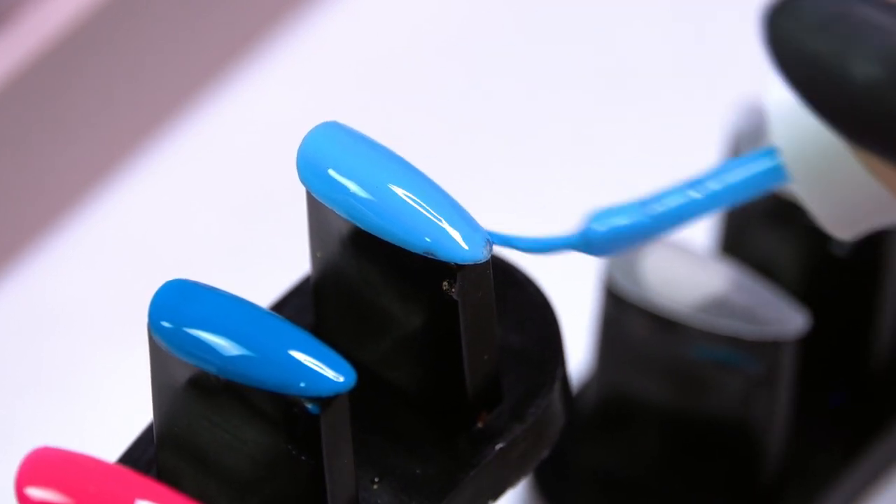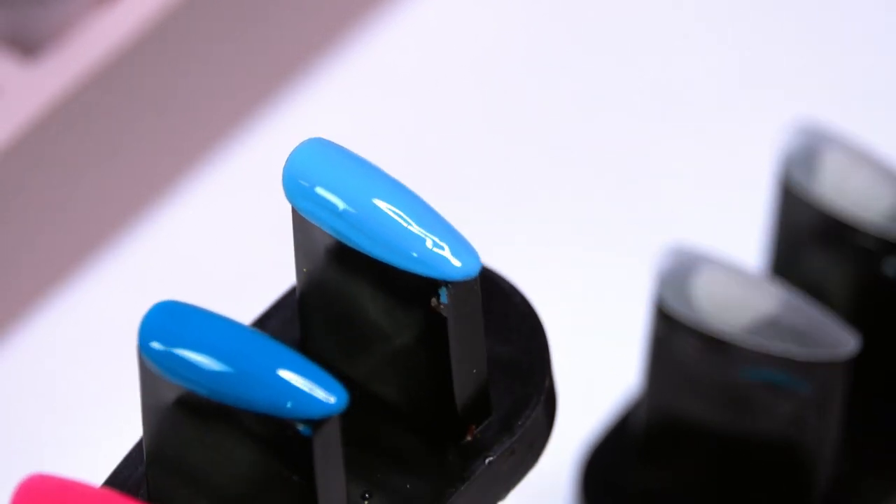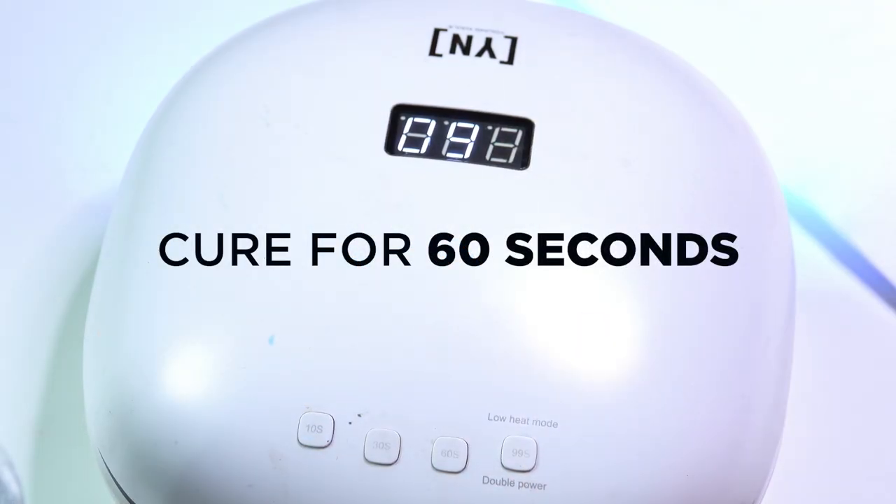Those are all swatched out. I'm going to put those into the light and cure them for a full 60 seconds. A 30-second freeze is okay to do if you're working in between colors, but to fully cure I recommend 60 seconds.